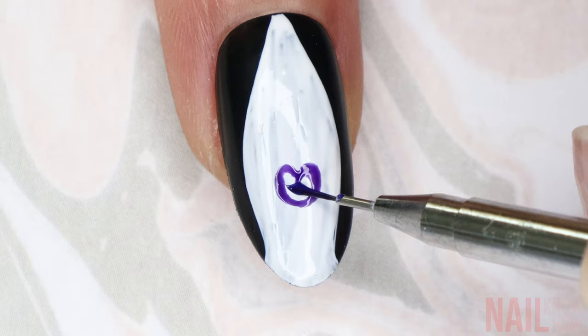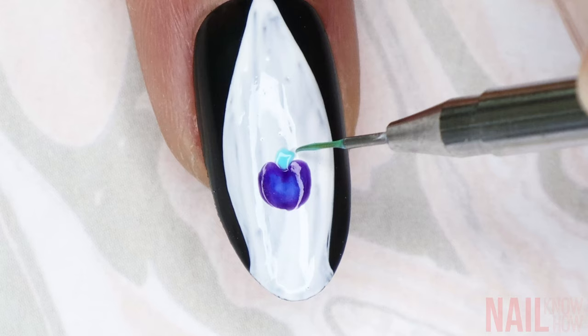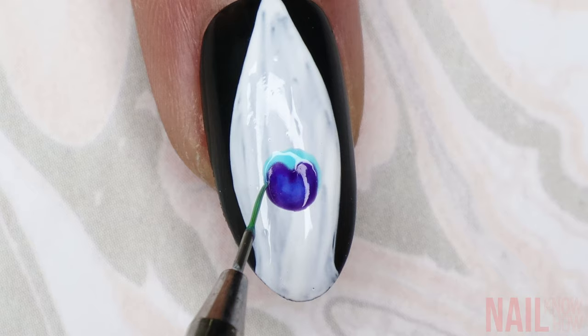I'm going to use a dark purple to paint kind of like a rounded heart, and then fill the center of that with blue. I mix the colors together so they blend a little bit, and then I use a light blue to make the heart shape into a circle basically.